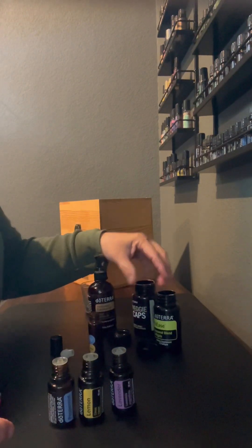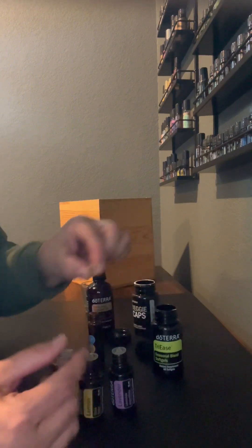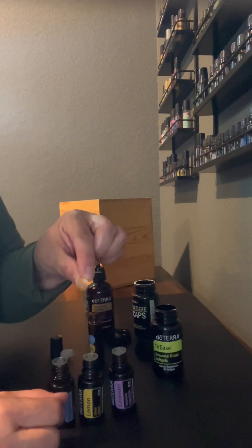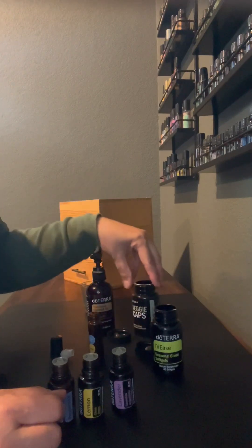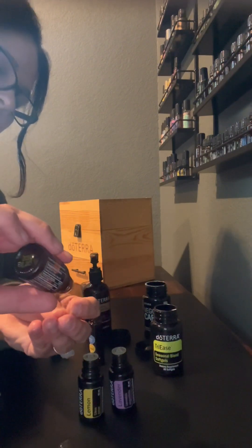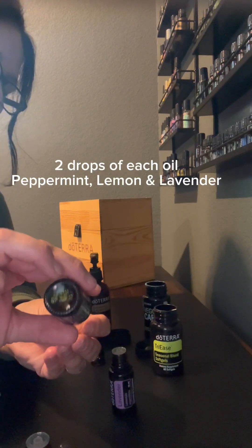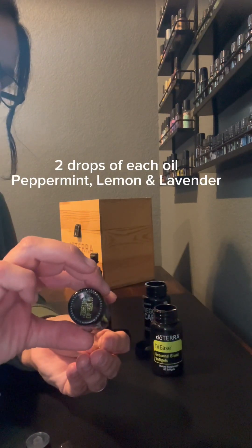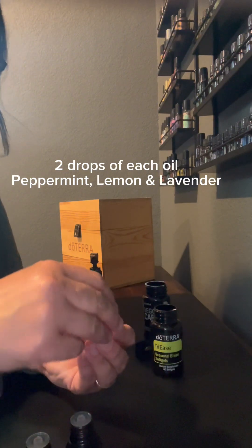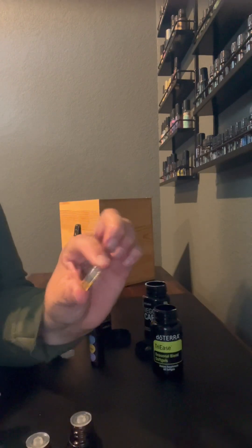Or you can take the Tri-E soft gels, which are just peppermint, lemon, and lavender in a soft gel. If you do not have these soft gels, then you can make them yourself in a veggie cap — you just open it up and put two drops of each oil in the capsule, just like this. Now here's the thing: if you're going to make these capsules, you've got to make them and take them. There's no making them up ahead of time because the essential oils are going to break the capsule down. So make it and take it.